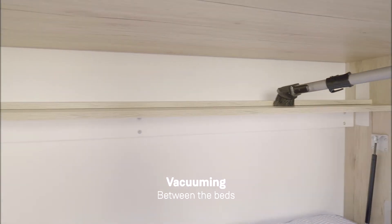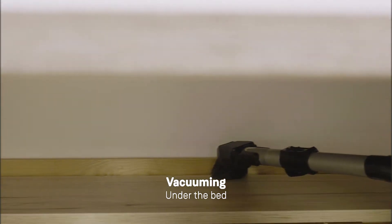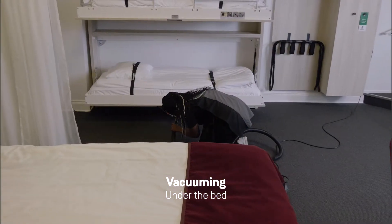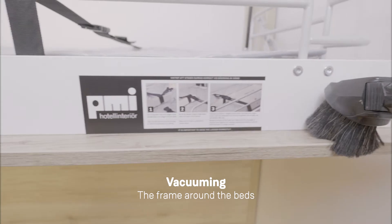Now it is time to vacuum. Be sure to vacuum between the beds, under the bed, the upper frame, and the frame around the bed.